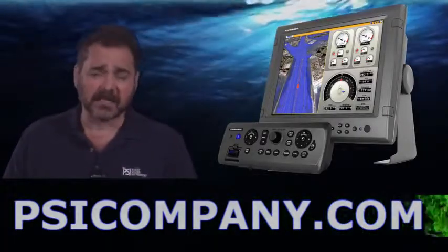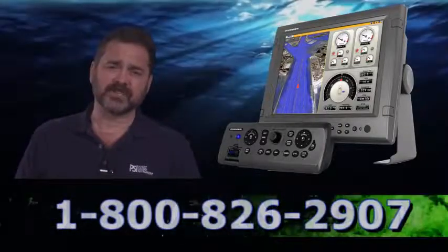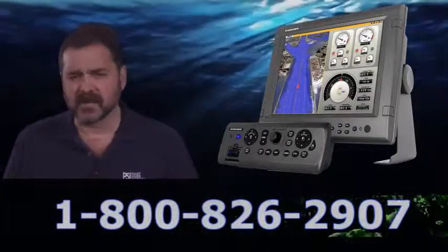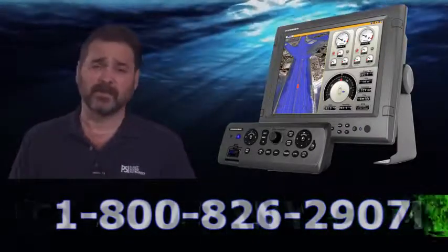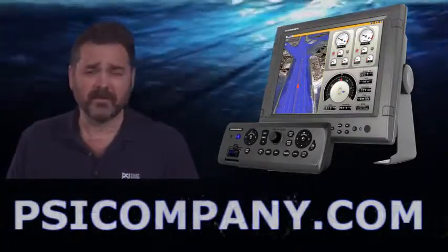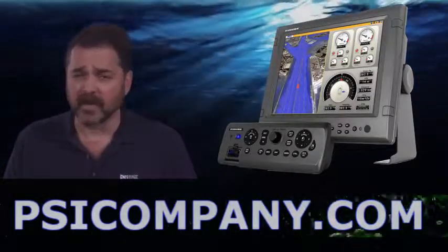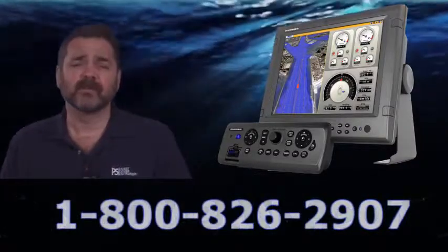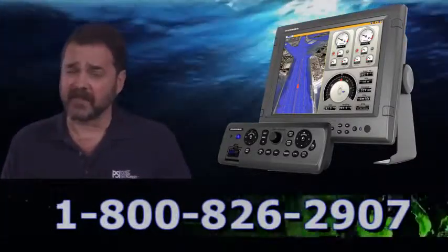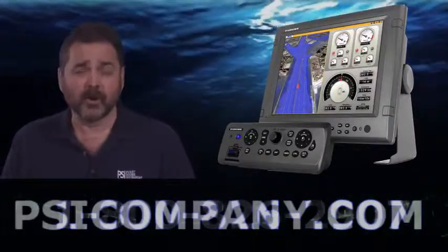The MFDBBB allows a lot of flexibility in terms of how the display works. You can physically have the controls slightly lower than the display and perhaps the display put up on the wall or in another configuration. A number of customers who have designer installations really need the flexibility of the MFDBBB, so we wind up selling quite a few of these. They're a very popular device where the customer wants control of how their wheelhouse appearance looks.